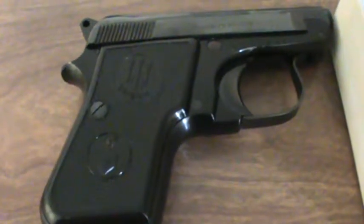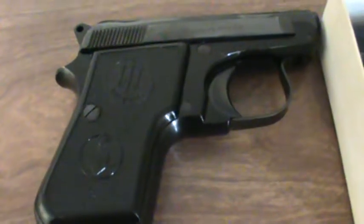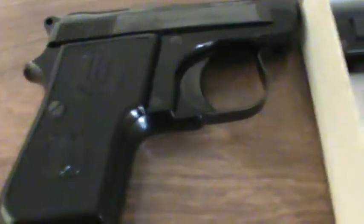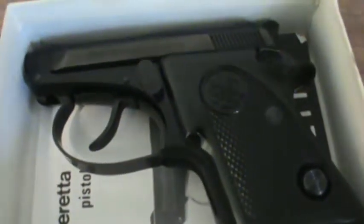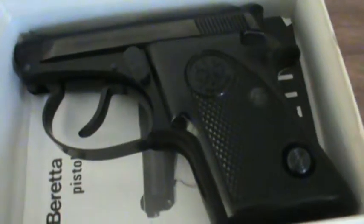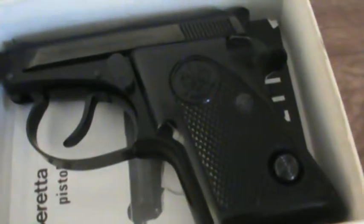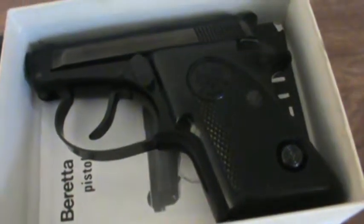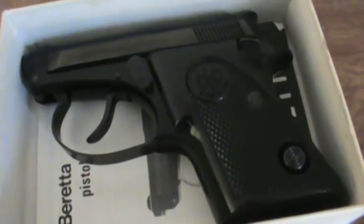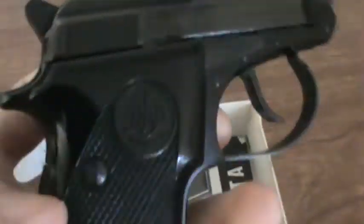Hey YouTube, another fun guns video for you. These are two of my all-time favorite guns in my collection: the Beretta Minx in .22 short, and the Beretta Model 20 in .25 ACP. This was the precursor to the Beretta Model 21A, which is in .22 long rifle. A lot of people don't know that before they made it in .22 long rifle, they made it in .25 ACP — only produced for two years. I've got one here in the original box with the original paperwork.